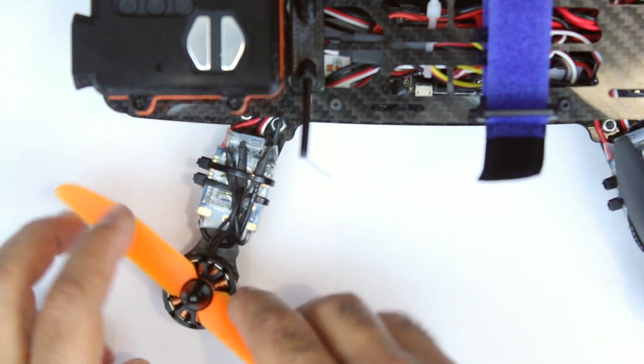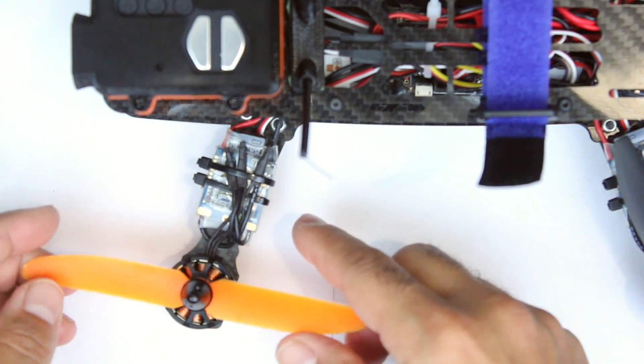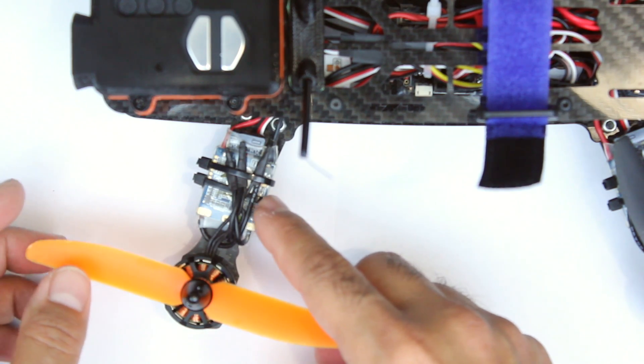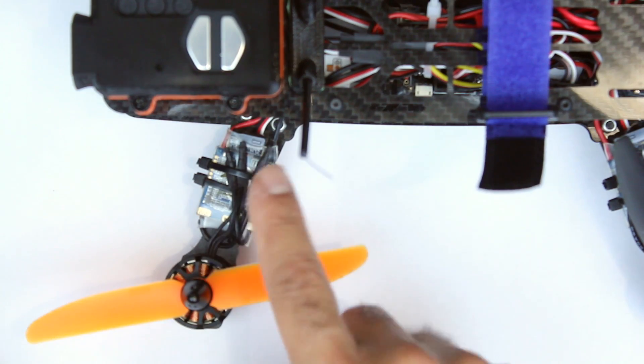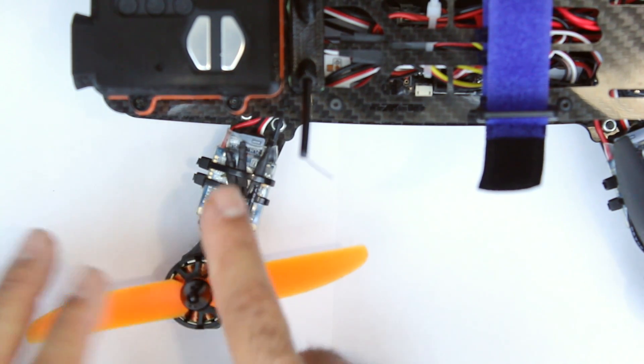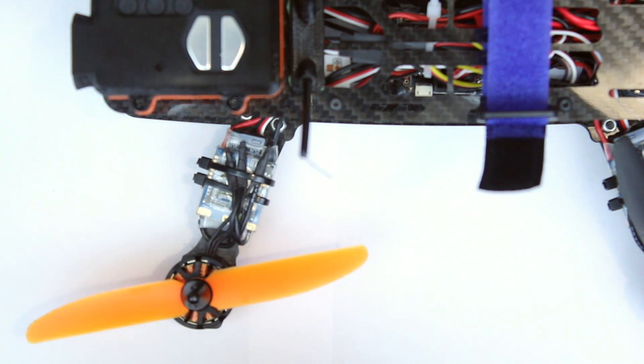I'm also running them on this multirotor. So that was the Minion you saw before. And this is the Coptageist CGX250 and that's running with the Sunny Sky motors. So we've got it running with Sunny Sky motors and RCX motors and didn't have to flash the firmware or anything.